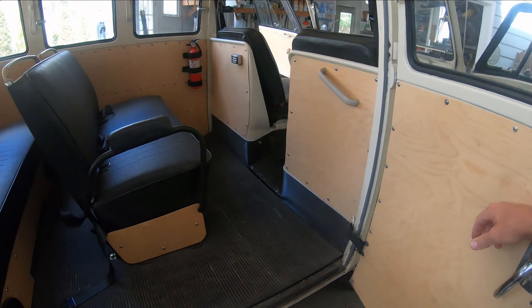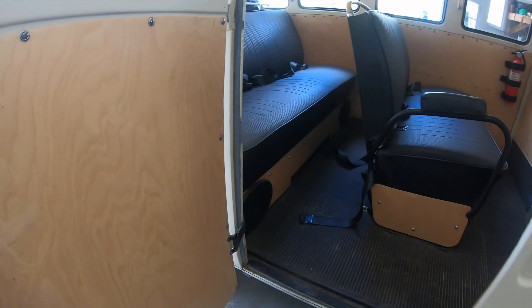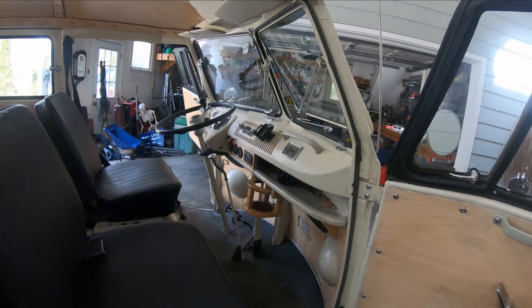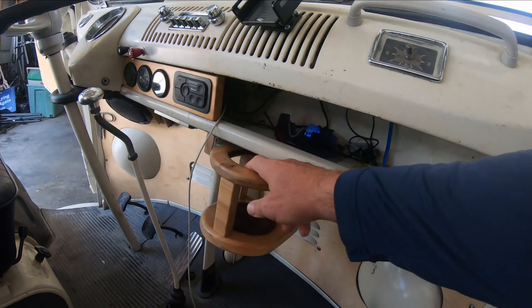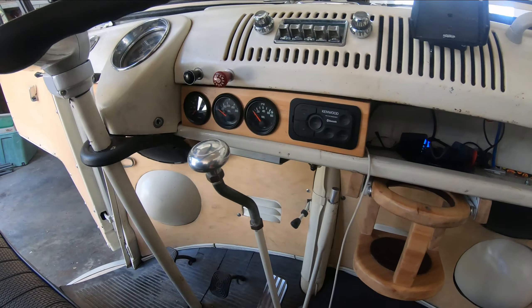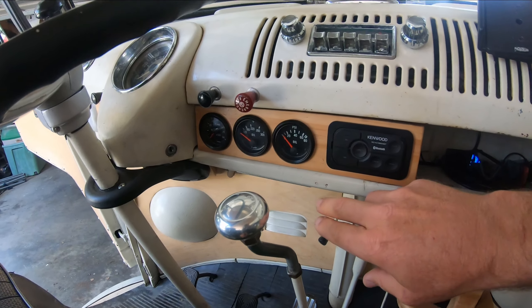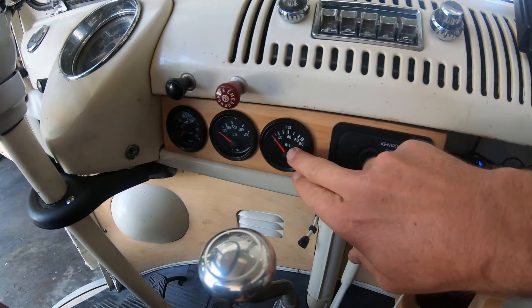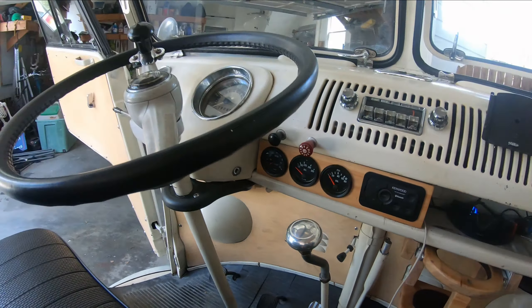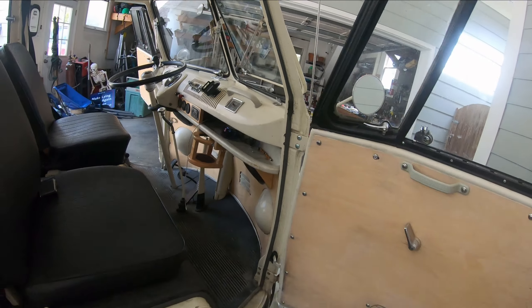I redid these guys here, put a new mat in, and got the stereo working. If you look at the dash, I put on a kind of Scooby-Doo looking cup holder, and this is my Bluetooth — I got the AM working too. I put in three gauges: oil pressure, oil temperature, and an RPM tachometer. I put on a nice grip with a Brodie knob, and there are speakers under here as you can see.